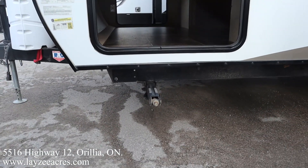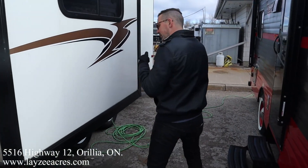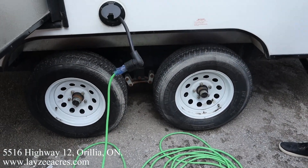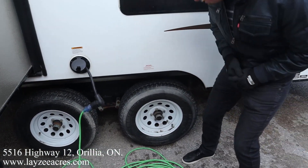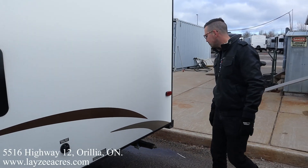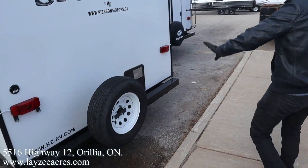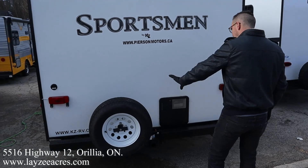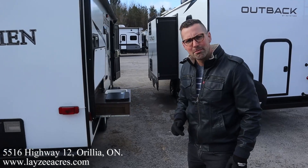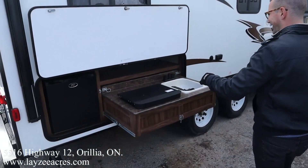Four stabilizer jacks — manual, one on each corner. Our side slide right here is pulling our dinette off the floor. Double axle, 30 amp pull-out style cord right in through here, and these are 14-inch tires. Fridge vent, fresh water fill right through there, and there's your spare tire. We're putting a beautiful Lazy Acres tire cover on there for you. It does have a hitch that's been put on aftermarket — we do not condone that kind of behavior here at Lazy Acres.